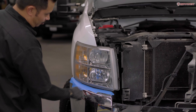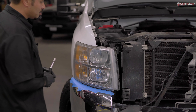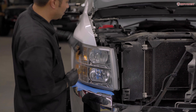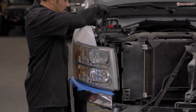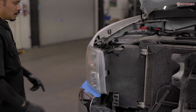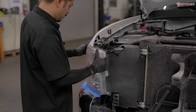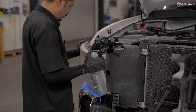Before removing the headlight, apply masking tape on the bumper just to prevent any scratches. Next, remove two 10 millimeter bolts — one here and one on top. Then go ahead and unseat the headlight by shifting it forward, pressing down, and releasing.